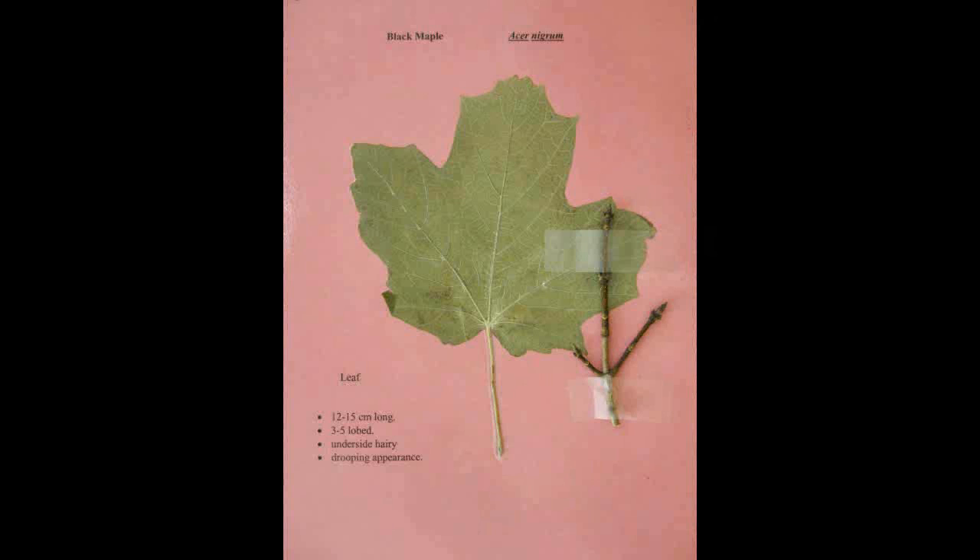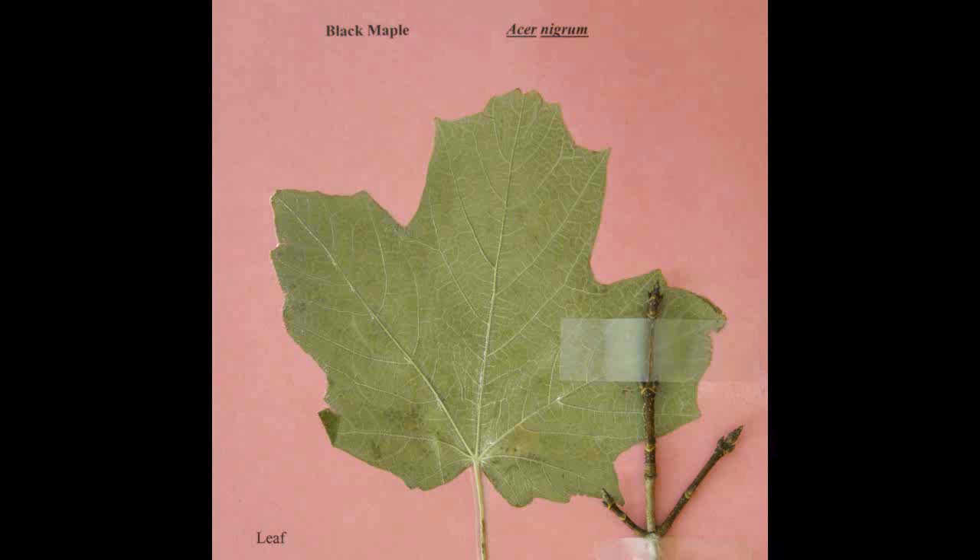Black Maple, Acer nigrum. The leaf is twelve to fifteen centimeters long and has three to five lobes. The underside is hairy and it has a droopy appearance.